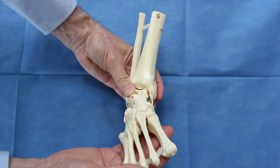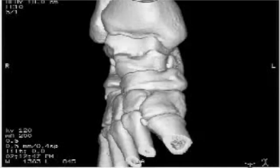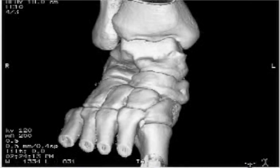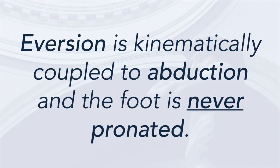Let us observe what happens with inversion as the foot is abducted around the head of the talus. Elevation of the first ray is maintained. As the foot abducts, the inversion spontaneously everts and the foot becomes plantigrade. This is shown in a time-lapse 3D CT study of an adult foot going from supination to pronation — note the spontaneous correction of inversion to eversion. The principle learned is that eversion is kinematically coupled to abduction, and the foot is never pronated. Pronation of the foot will only increase the cavus deformity.